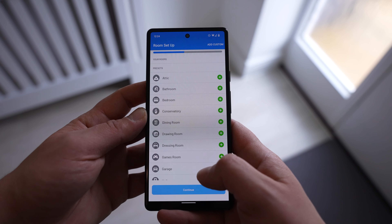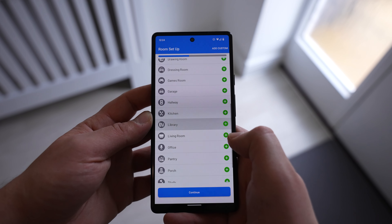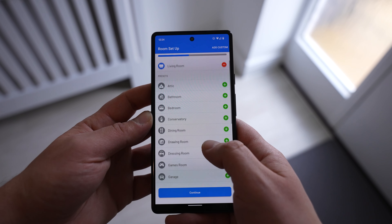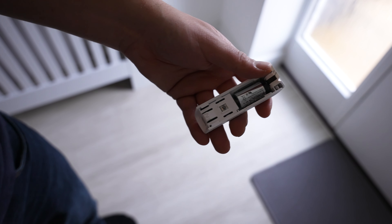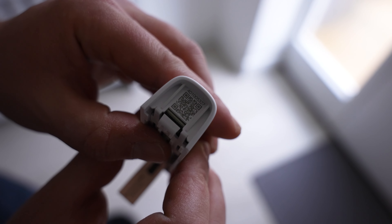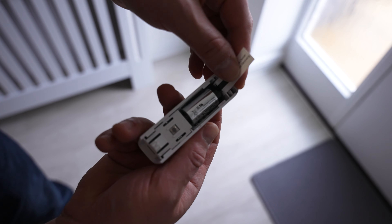On the app side of things, we just need to register an account and then set up our home by adding the rooms we want protecting — you can call these rooms whatever you want and even choose the image that goes next to them. Once we've got the rooms set up it's time to start adding the sensors. Starting with the contact sensor, we simply use a flathead screwdriver to remove the back panel, which reveals a QR code that we scan in the app.